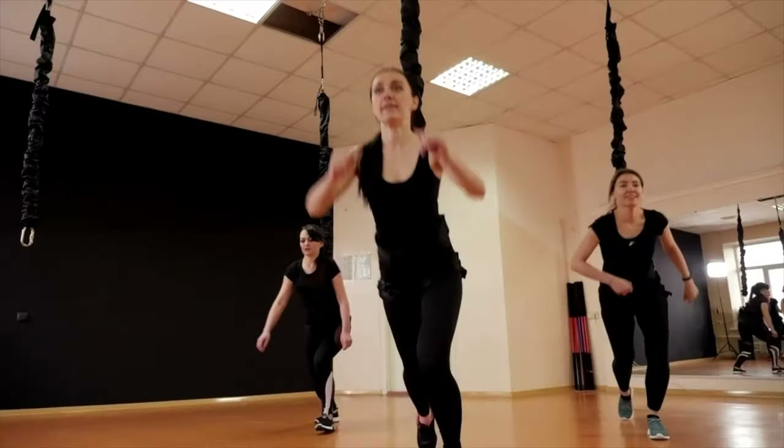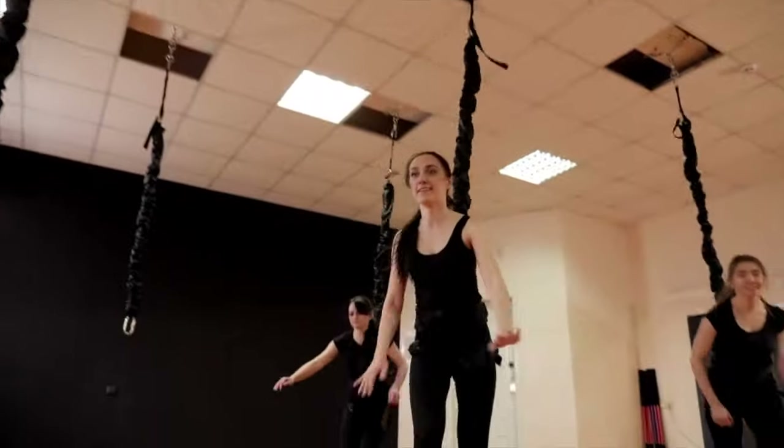When we refer to suspension training, we don't mean this. Although that does look like good fun.